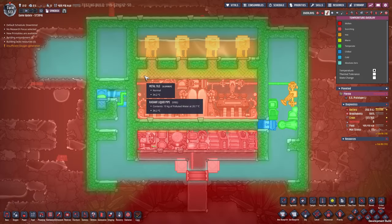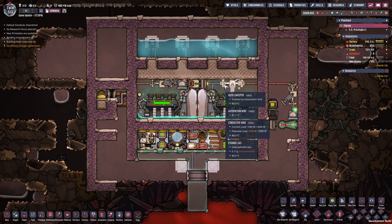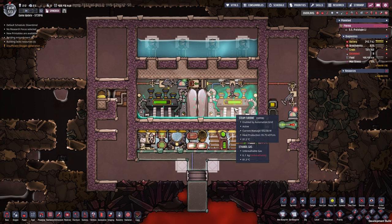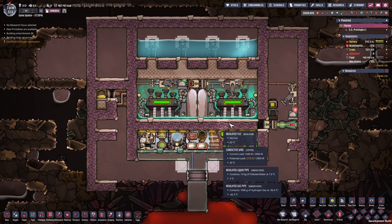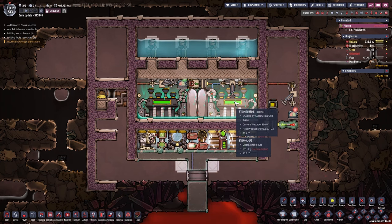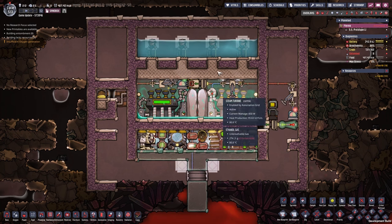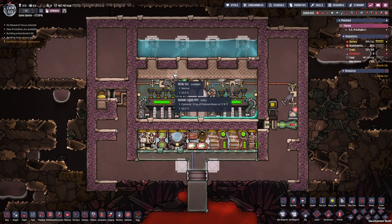This is why we cool the metal tiles here even though they are just 30 degrees — it is enough to cool down the ethanol gas. It will drop down, turn liquid again, the steam turbines will heat it up, turn it gaseous again, and so we have a nice cycle deleting heat, saving us the necessity to actively cool the steam turbines. We just cool the metal tiles above them.